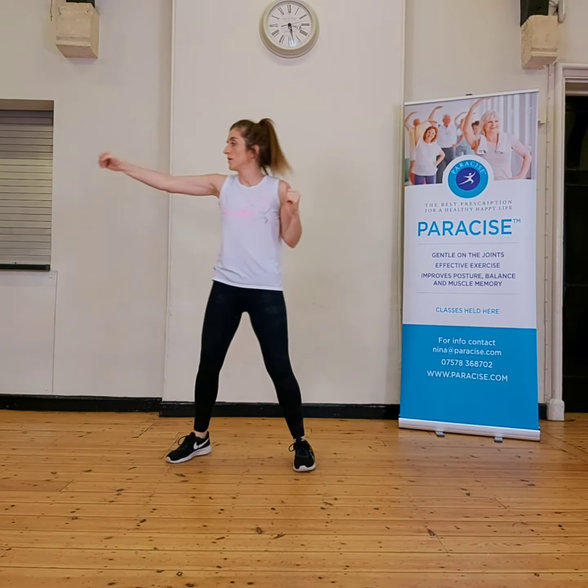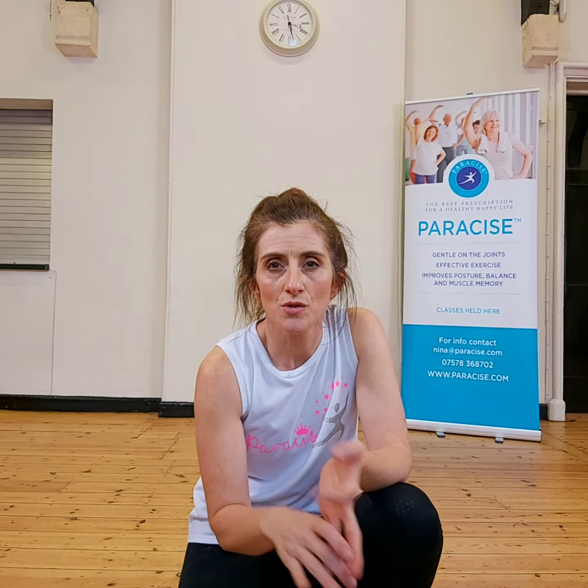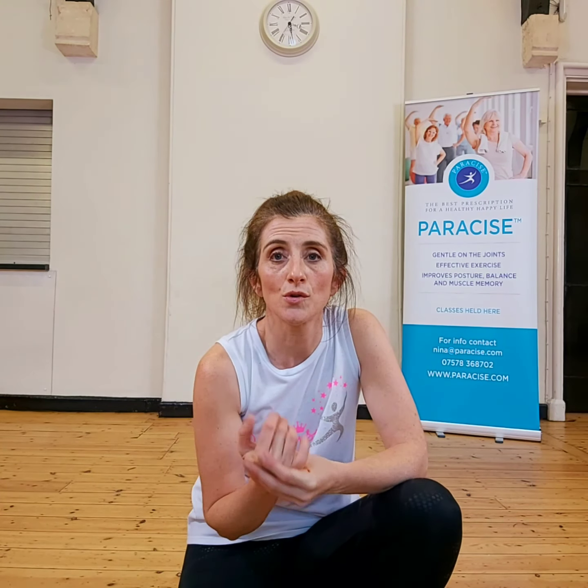So if you'd like to give Parasize a chance or give it a go, the first class is free. I teach at the Manor, Culpert Heath on a Monday at 11:15. Wednesday in Yate at 11:15, also at the Richwood Community Centre. And then I also teach at Greenfield in Winterbourne at 10:15 on a Friday. So first class free — come and join me.